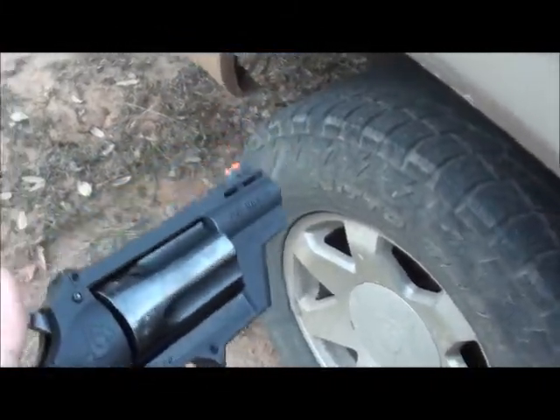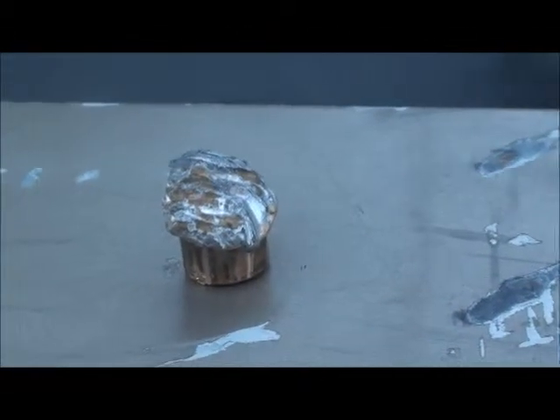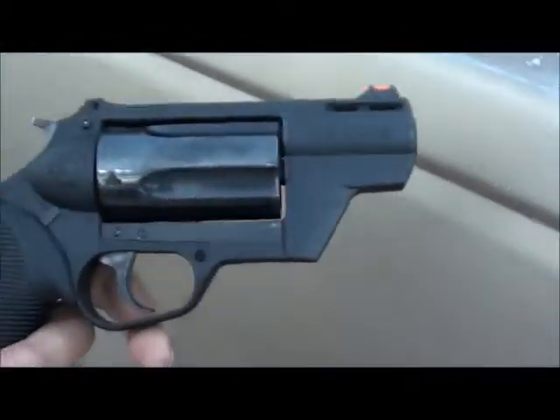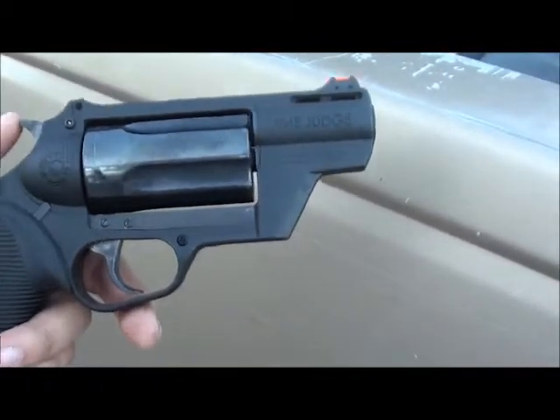Not necessarily comfortable when it's going off. We were messing around with it earlier and we dug that right there out of a log that we were using for target practice. This ain't the most accurate thing out there — it's only got a two inch barrel roughly.